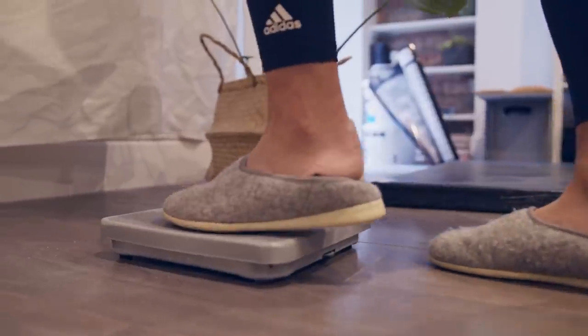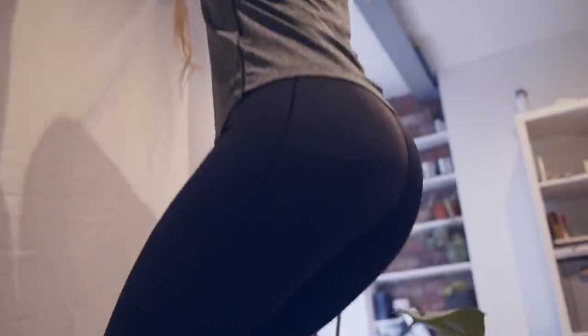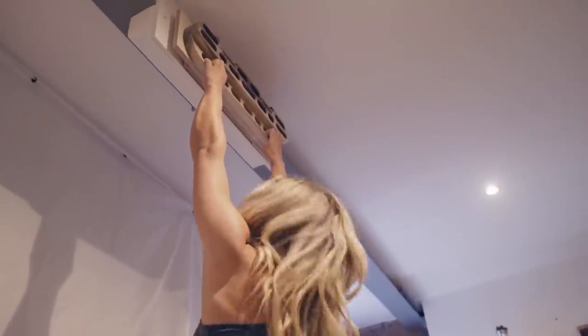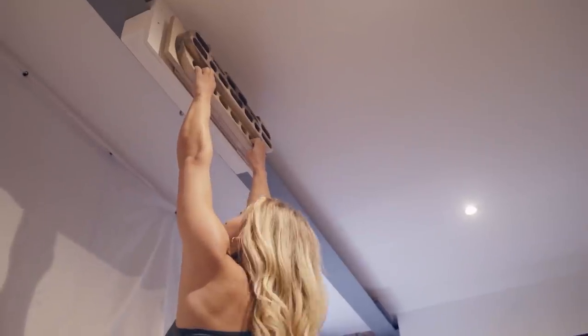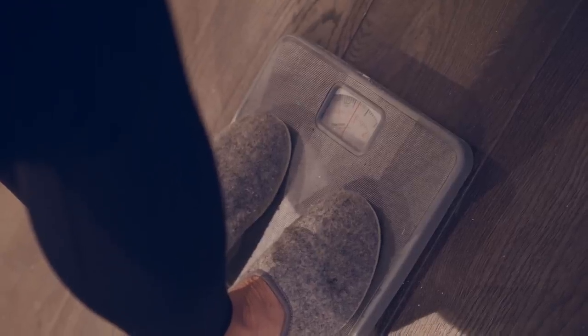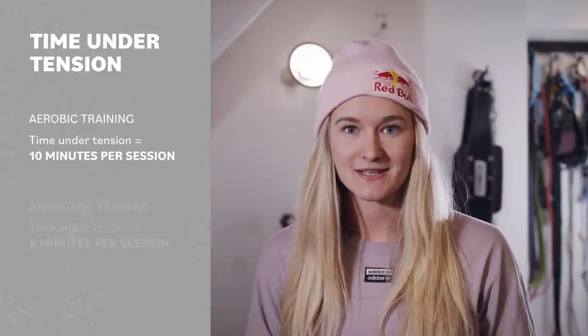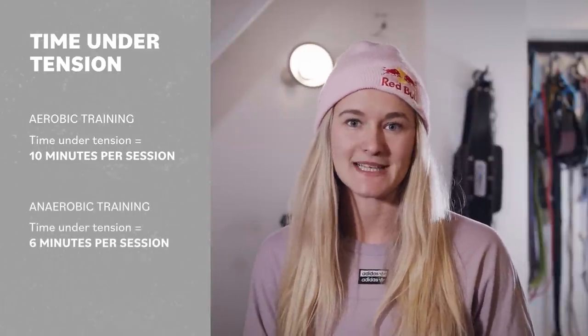If you don't have a pulley or don't know what your max is, don't worry. You can stand on bathroom scales to get the intensity right, or you can make a guess and judge the intensity by how you feel — more on this later. Time under tension is the total amount of time that you're hanging off the fingerboard. For aerobic training this should add up to about 10 minutes per session, and for anaerobic training it should be more like six minutes.